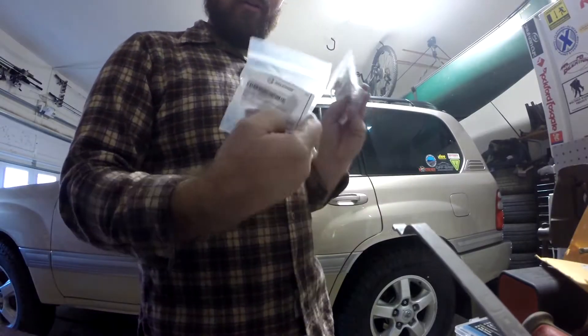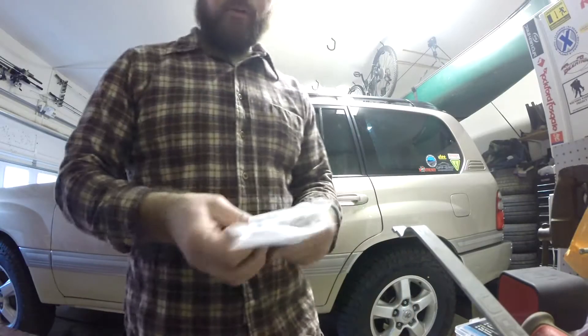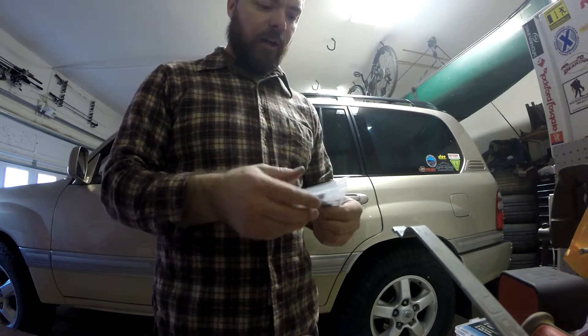Finally, my 1-aught connectors are delivered. So now the only thing I'm waiting for is shrink wrap that's big enough to go around this stuff, and the single-aught wire.